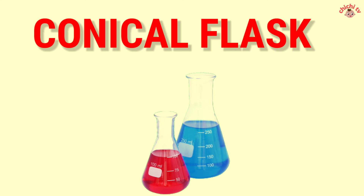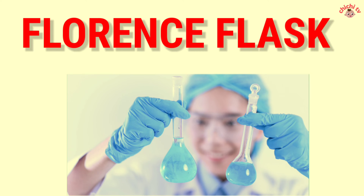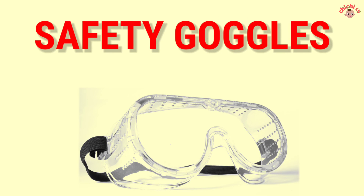Conical Flask — C-O-N-I-C-A-L F-L-A-S-K. Conical Flask. Florence Flask — F-L-O-R-E-N-C-E F-L-A-S-K. Florence Flask. Safety Goggles — S-A-F-E-T-Y G-O-G-G-L-E-S. Safety Goggles.